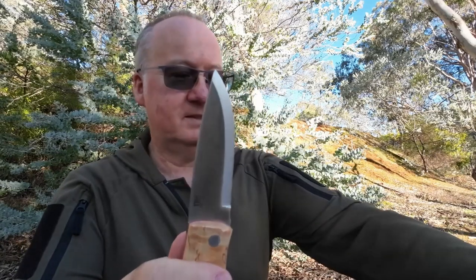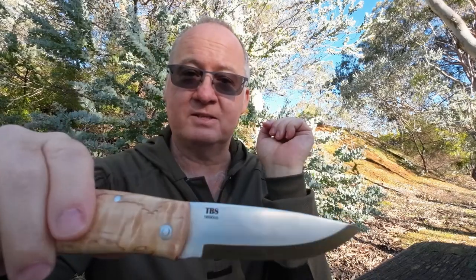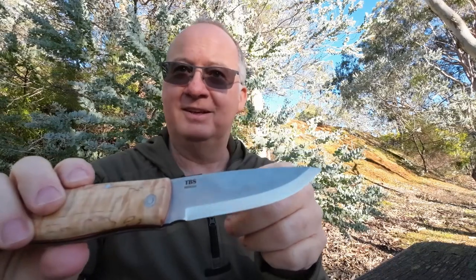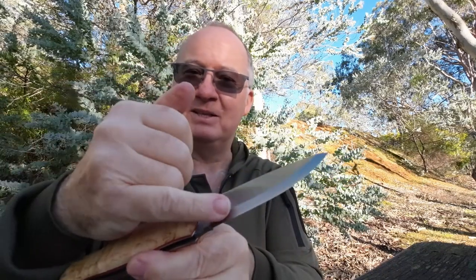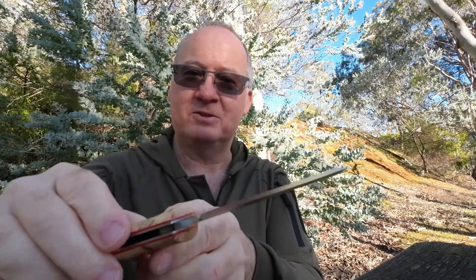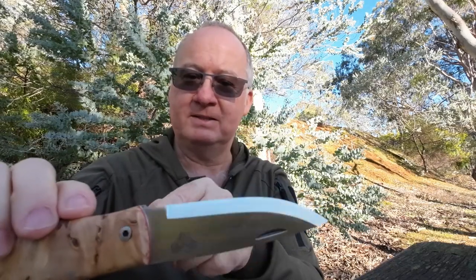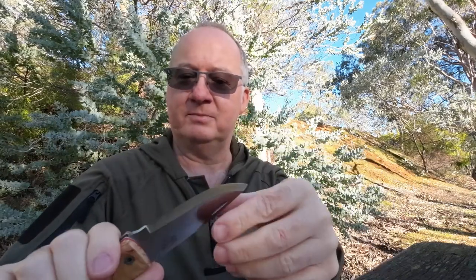Getting back to the blade — the steel is N690CO stainless steel, which helps hold the blade sharpness so it doesn't dull as quickly. It is a Scandi blade, which I actually prefer. They're a lot easier to sharpen on a stone, and I just like the look of them too.